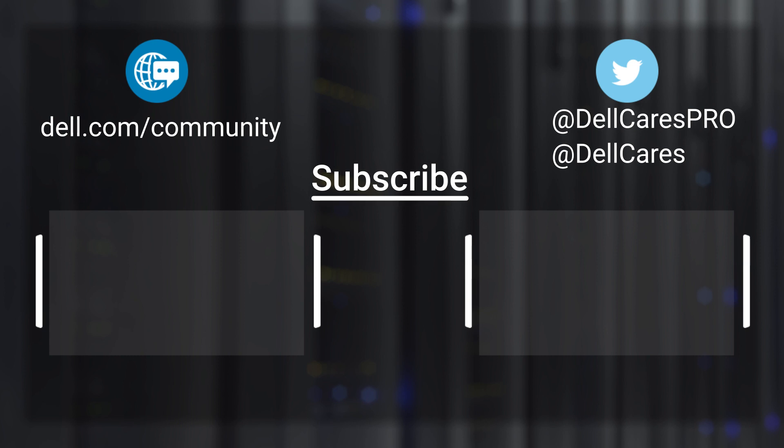And that's it. For more information on this topic, check out the links in the description below and check out the videos at the end for more useful tips and videos.